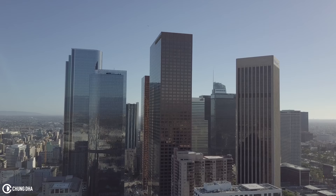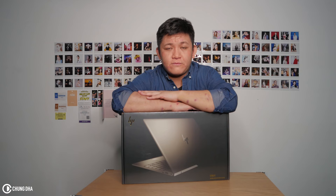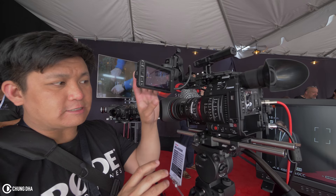Hey guys, Shongi here. As you know, I travel quite a lot and I go to a lot of places to film different things. But I also go to broadcast shows and camera shows where I give you guys the newest updates on new camera gear.